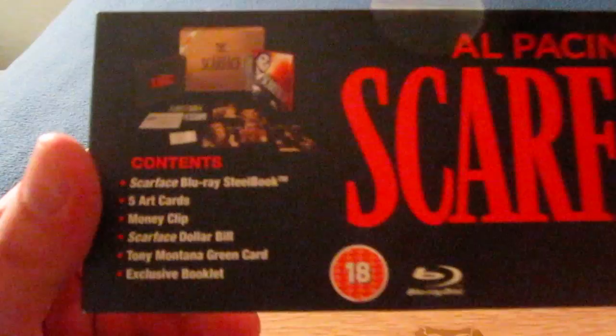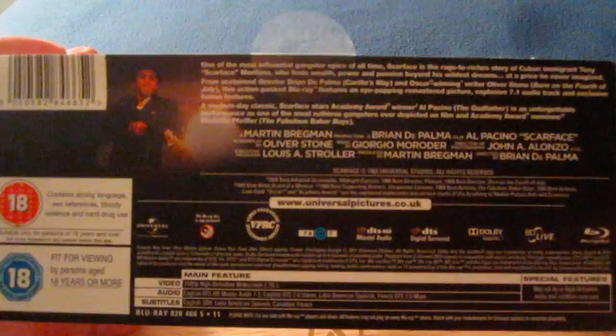This little cardboard slip right here just shows the contents of the set: Scarface Blu-ray steelbook, five art cards, money clip, Scarface dollar bill, Tony Montana green card, and exclusive booklet. On the back it just goes over the ratings, the cast, and a little blurb right there.